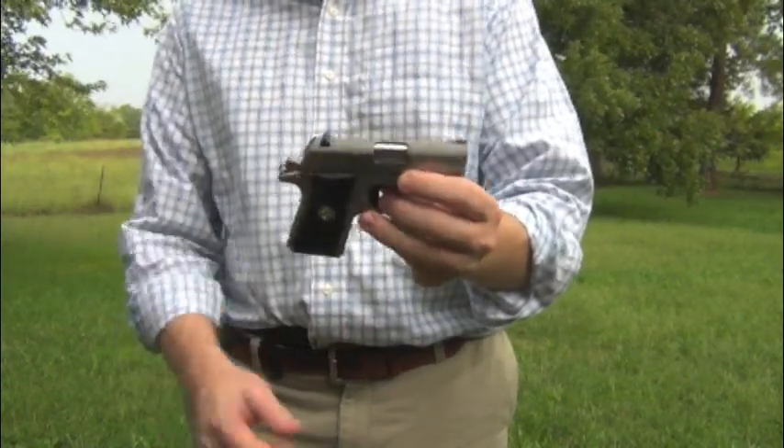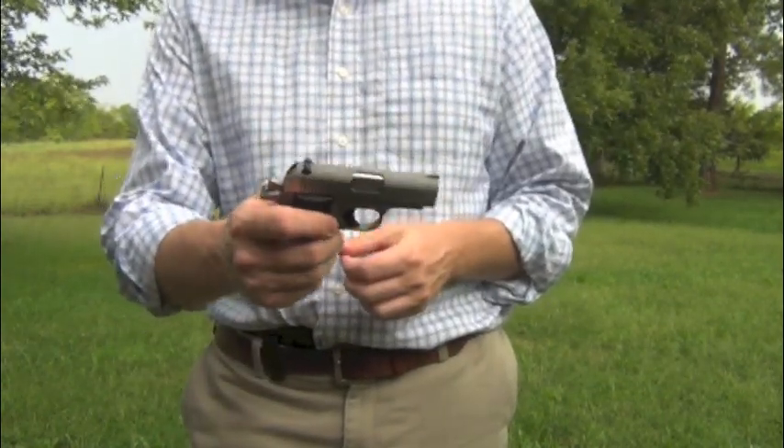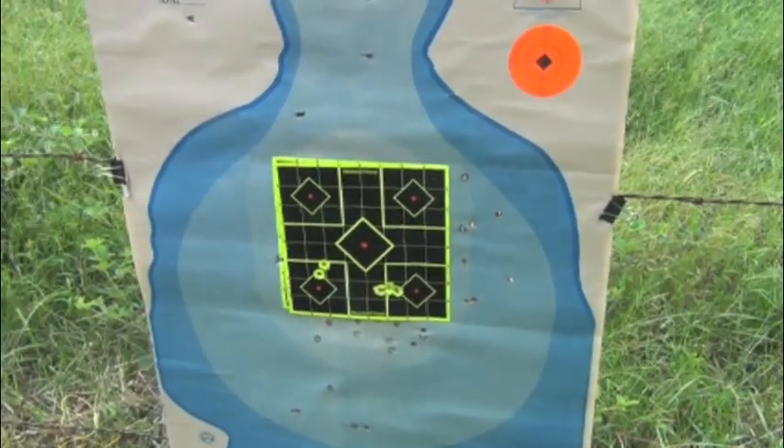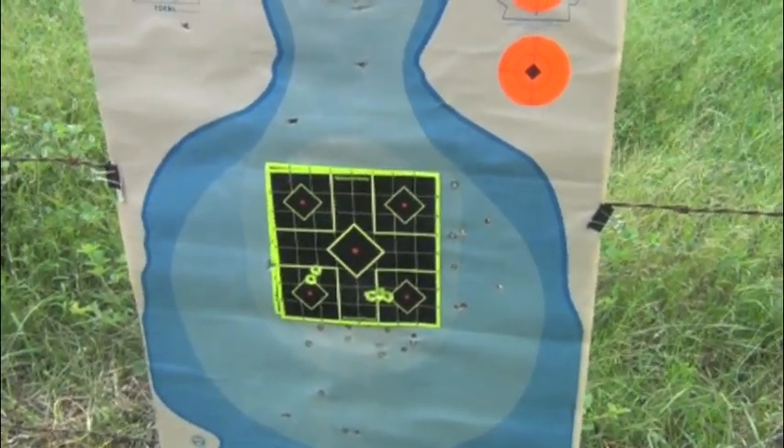This makes a nice backup gun and may even make a nice primary concealed carry weapon. It's incredibly accurate — we've shot this a lot and the groupings from it are really, really tight.